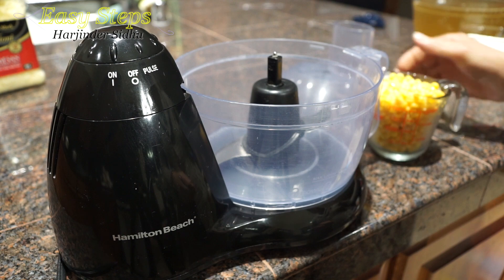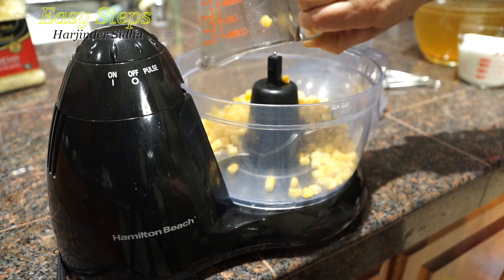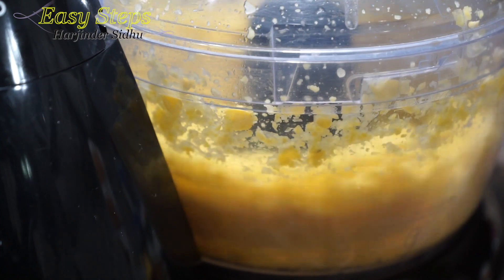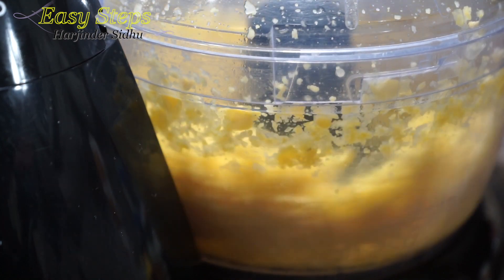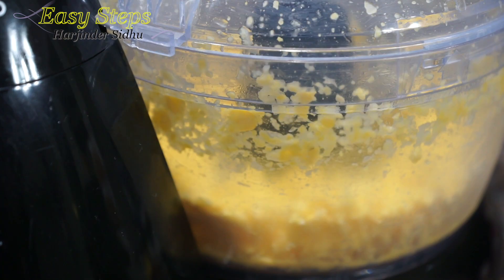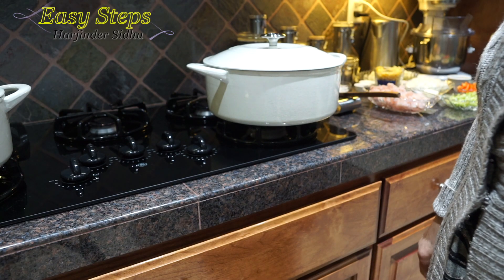Get a food processor and put one cup of corn in it. It doesn't take long — within 20 to 30 seconds it's all done. Shut it off and take the blended corn out onto a plate.